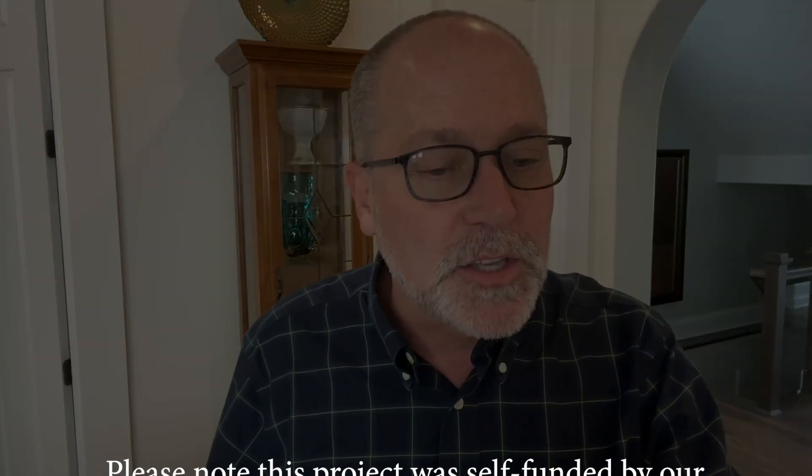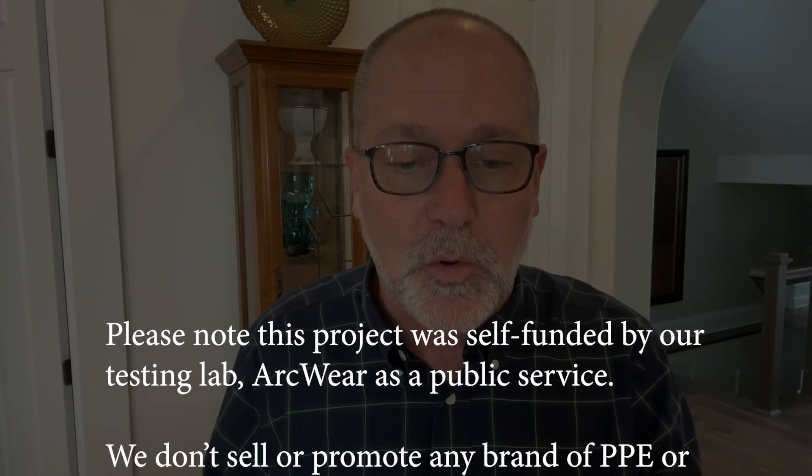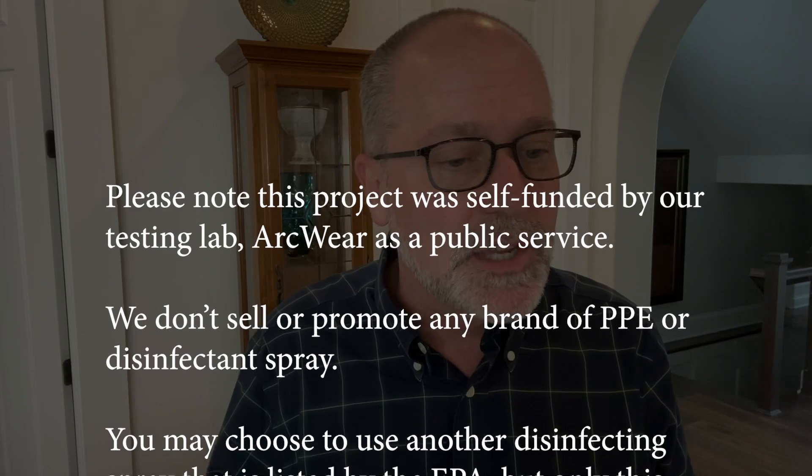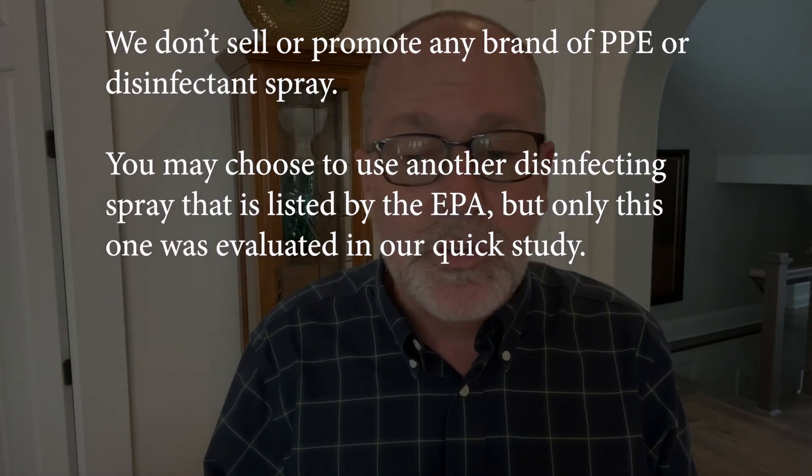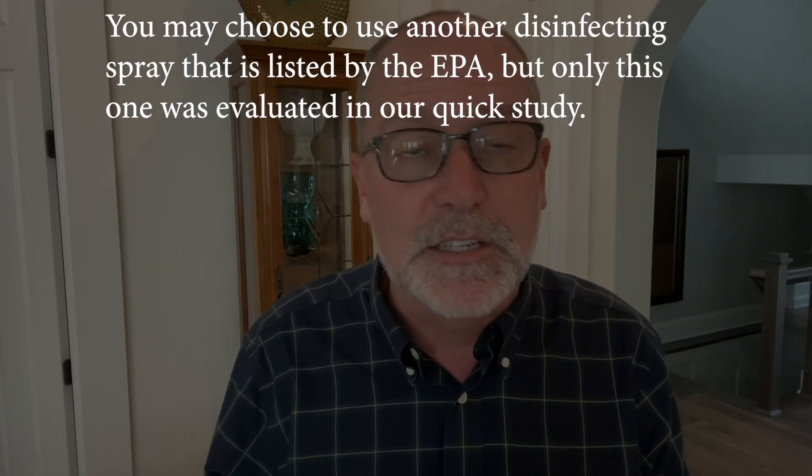ArcWear can't guarantee this method for the long run, but we wanted to share it as part of our commitment to protect workers from arc flash and COVID-19. Please note this project was self-funded by our test lab, ArcWear, as a public service. We don't sell or promote any brand of PPE or disinfecting spray, and you may choose to use a different disinfecting spray listed by the EPA — that link is also in our article on the eHazard blog. We only evaluated this one for a quick study because we had it in the office.